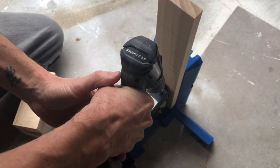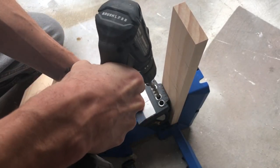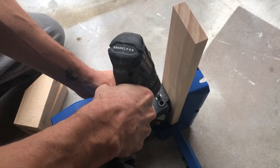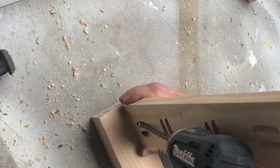We got a Kreg Jig for Christmas, so I was really excited to get this guy out of the box and learn how to use it. The base was a perfect way for us to tackle this fun new piece of equipment.